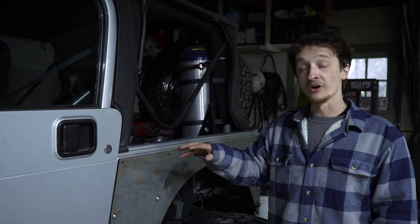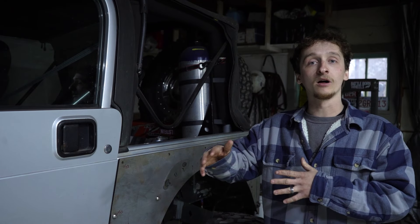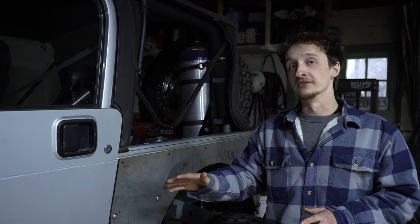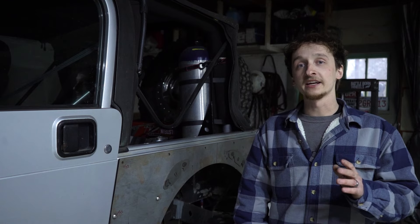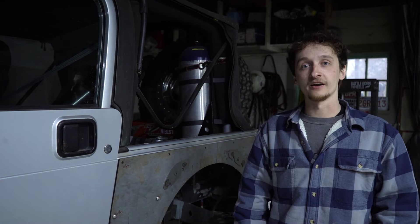In a previous YouTube video, I said there would be an entire build series on this Jeep — an eight-part series filling basically all our progress and how-to's of what we're going to be doing to the suspension on this thing. But that's not what we're going to be doing anymore, unfortunately. The reason behind that is we have a deadline to get this thing done, and that is April 1st, which is the week of Easter Jeep Safari in Moab, Utah.